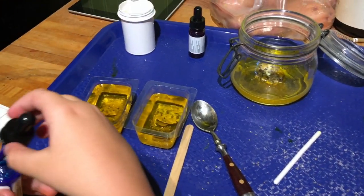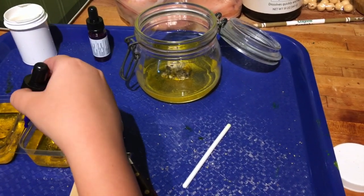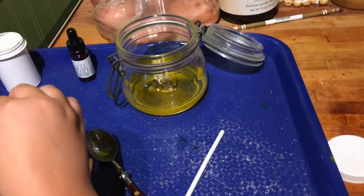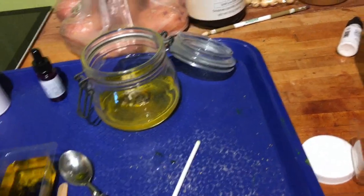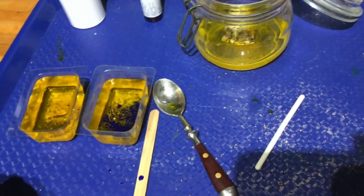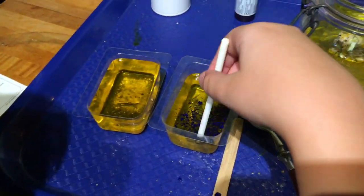Put one drop — just squeeze one drop from the top. Careful. There you go, that's enough. Now put it back in. Now take your stick and mix it around a little bit. Let's see if it mixes up. It says to use food coloring, so I don't really know if that's going to work.